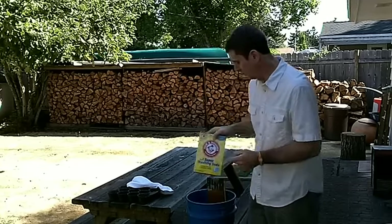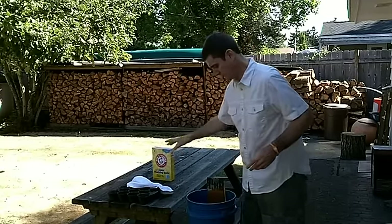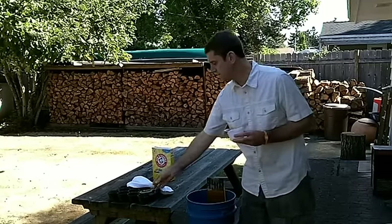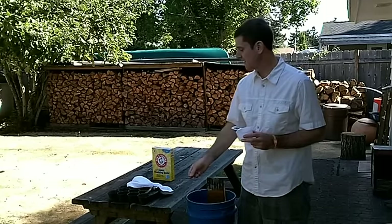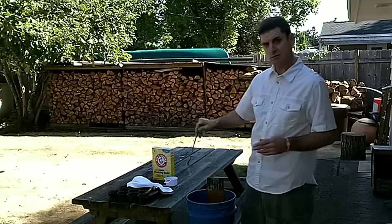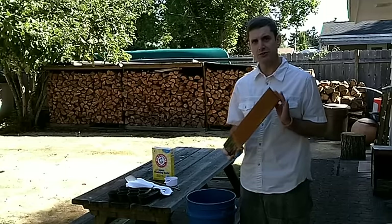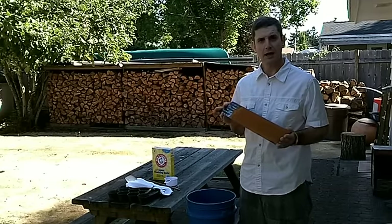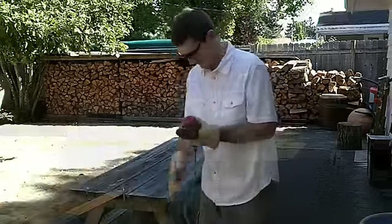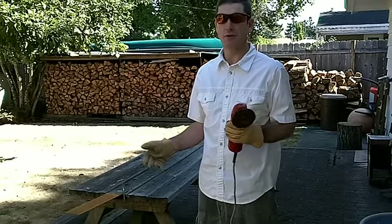We'll need some Arm & Hammer Super Washing Soda to make our electrolyte, and a cup to measure it. A c-clamp, a piece of wire — we'll see why in a little bit. A wooden stick to stir it around with. My sacrificial piece of steel is looking kind of sorry so I'm going to clean that up, and then we'll get going.